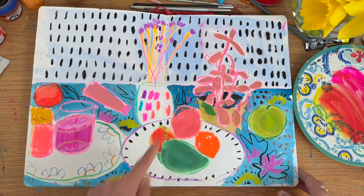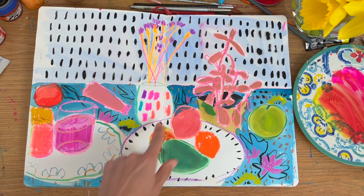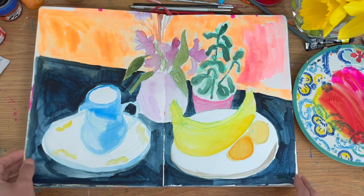The oil pastel is used as a drawing medium, and then I've come on top with what looks like gouache and watercolour. This next one here is watercolour.